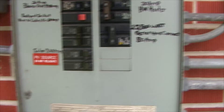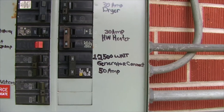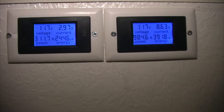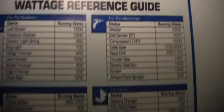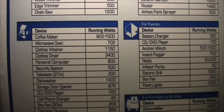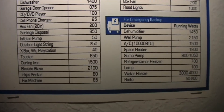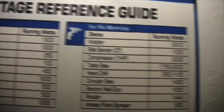All right, now let's move on to inside the home. Here in my home you can see the meters that I have. I also have a chart breakdown right on the side of my circuit panel. I would advise you guys to get a chart like this so that you can see the breakdown of your wattage on each leg.